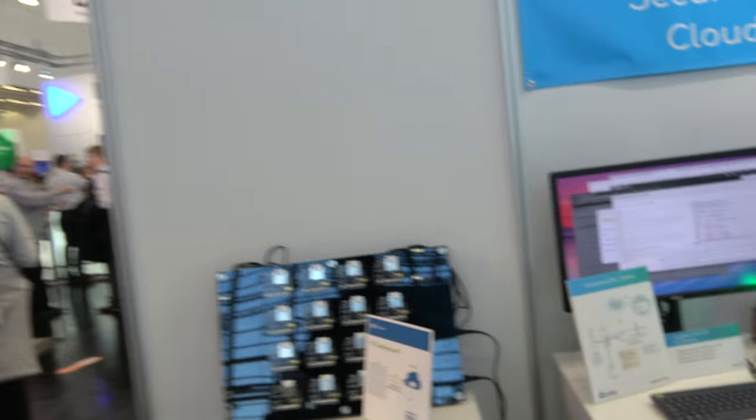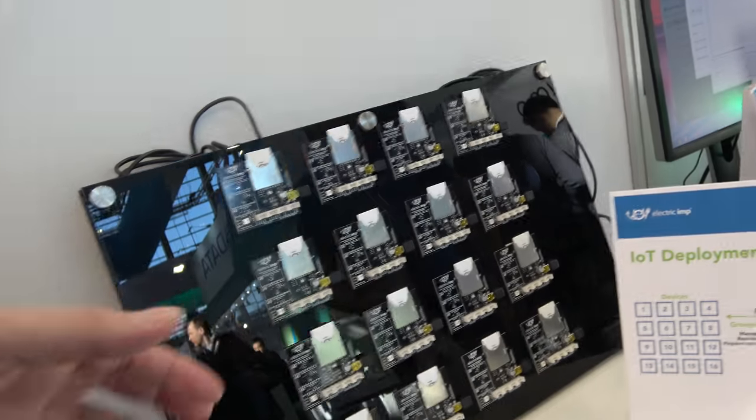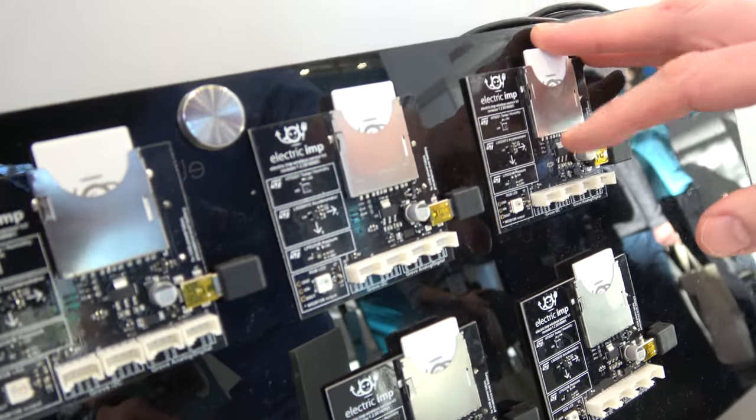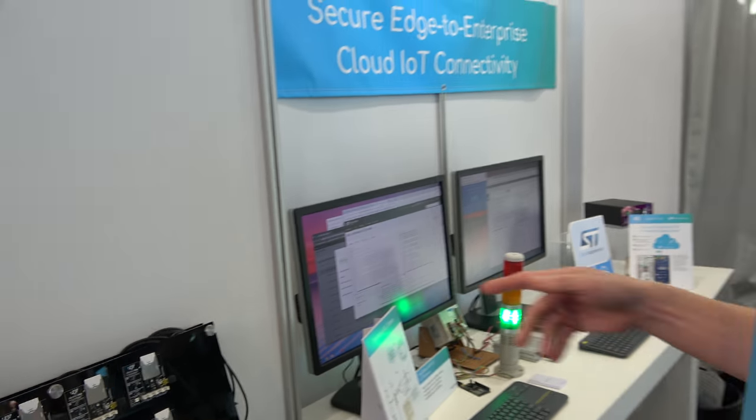In the last two or three years you've been doing some development boards — a lot of people have these? Yeah, a lot of people have these. This is the same platform. This is the first generation we did, launched in 2012. It runs as an SD card that has an STM F205 in it. The second generation had the same processor, and then we moved on to the fourth series — we have an ST F405.